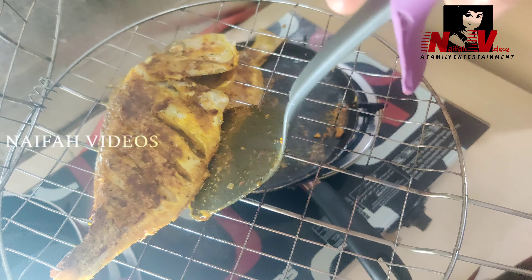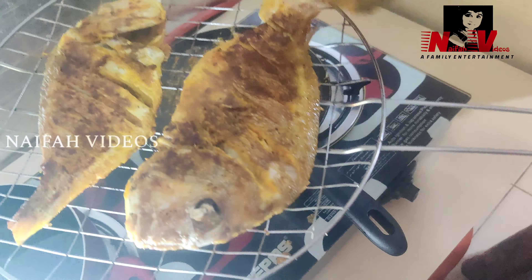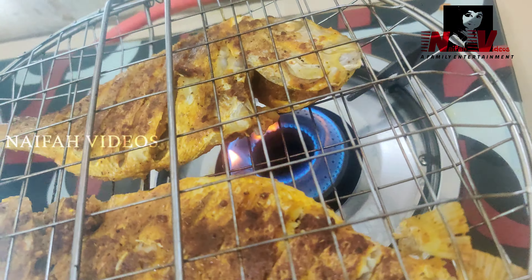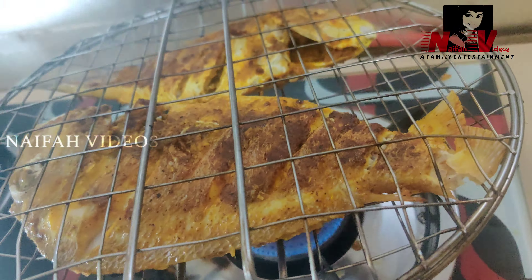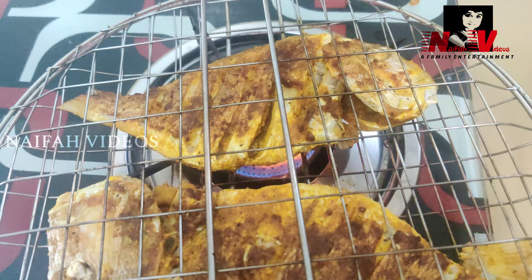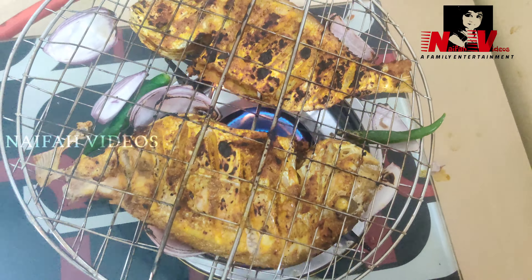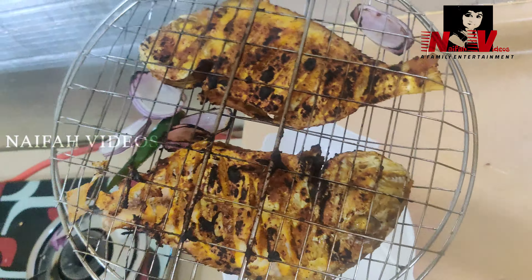I will put the grill on the gas. Put the grill on and set it to the side. I will cut the fish slightly so it grills nicely.